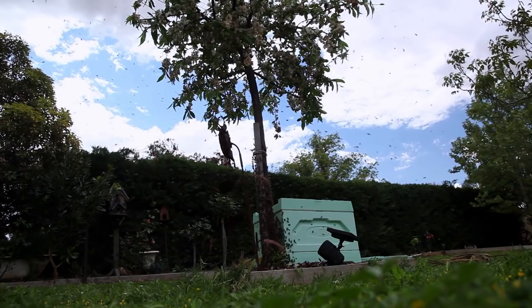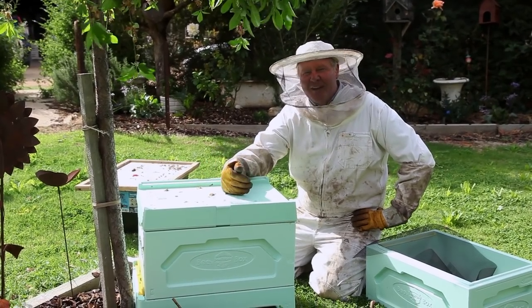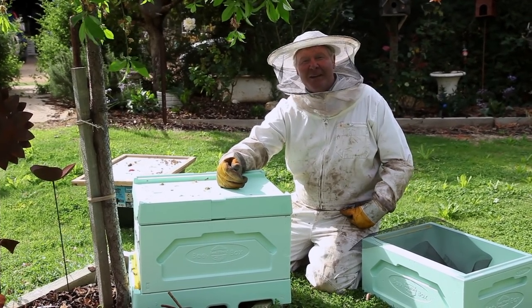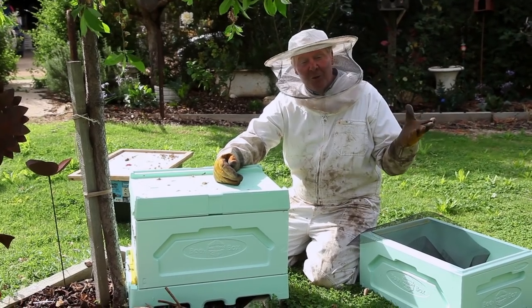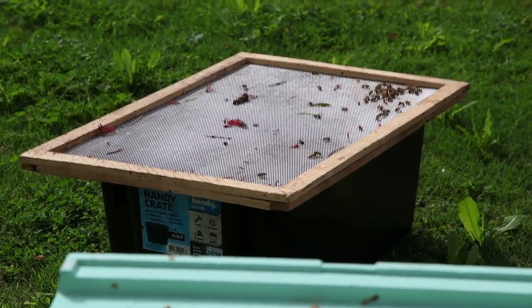I'm gonna show you doing this again, because these girls haven't got a queen. I was kind of thinking that because they both didn't have a queen they'd just go together easy. But obviously they still don't like each other, even if they haven't got any leaders. I'm not sure what that's about. Anyway, this little swarm I caught this morning — we're gonna put them on top of here.